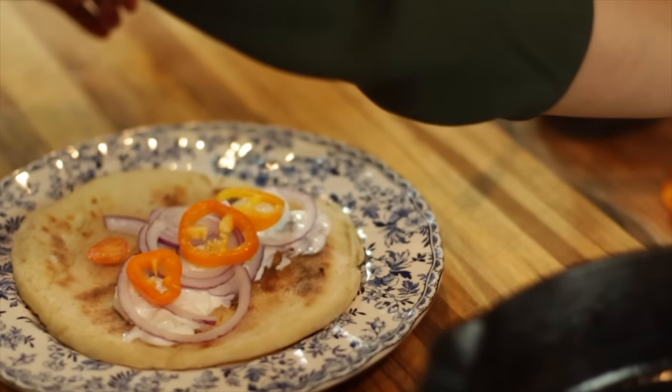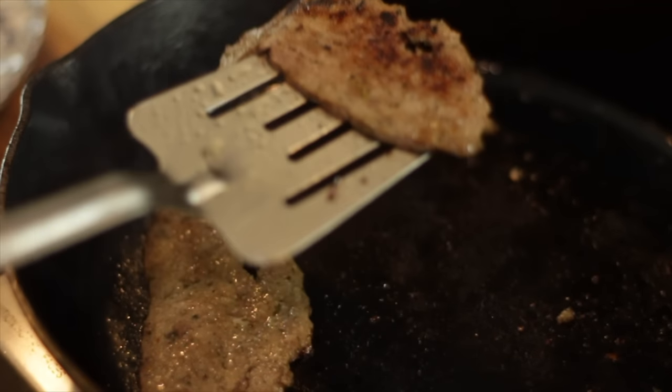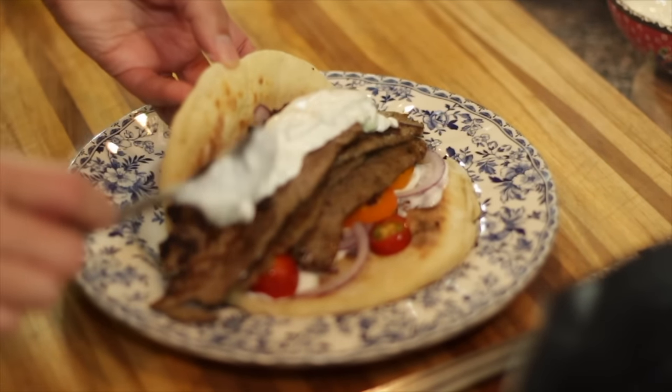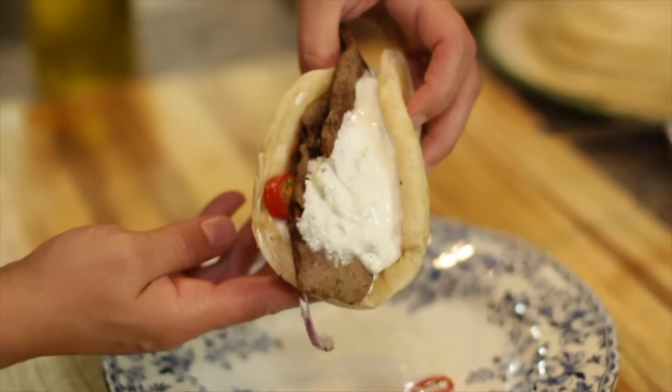Once the meat is nice and golden, warm up a pita and put a little tzatziki, lettuce, tomato, and bell pepper on top, then the crisp golden slices of gyro meat go on top of that. Add a little more tzatziki and it is time to take a bite.